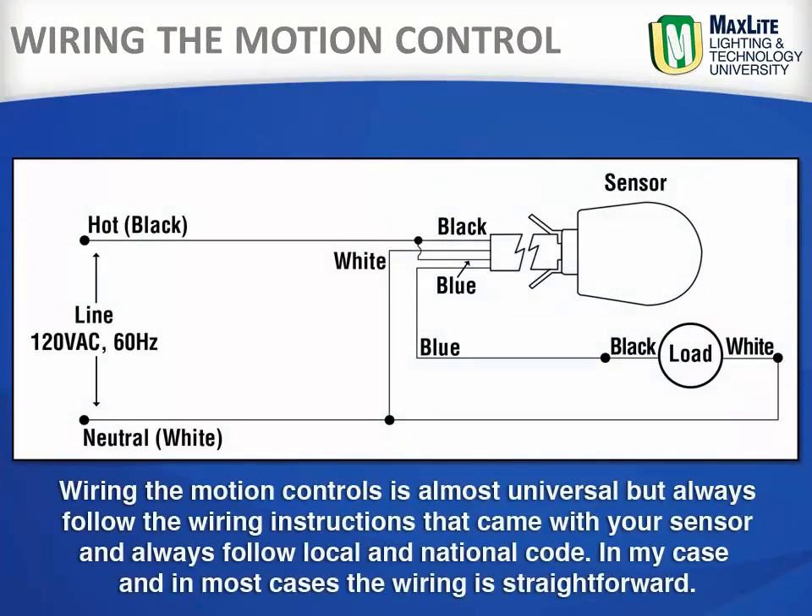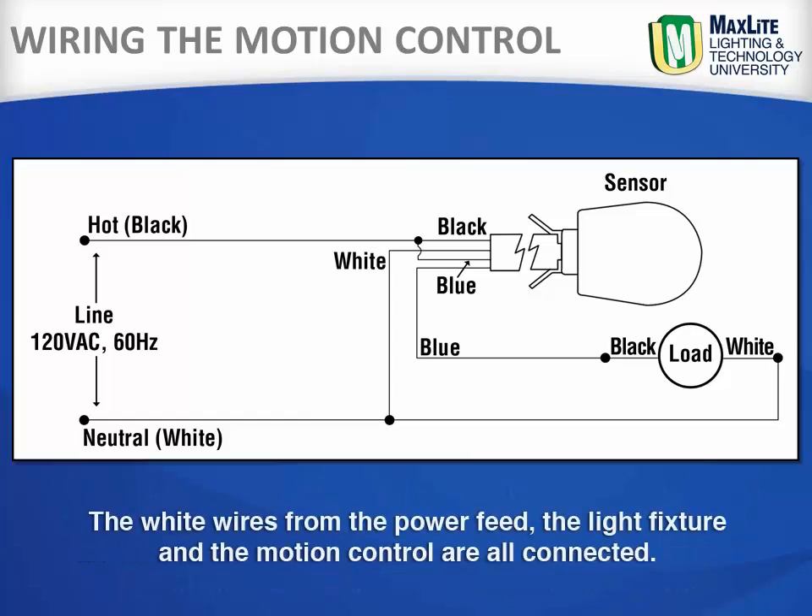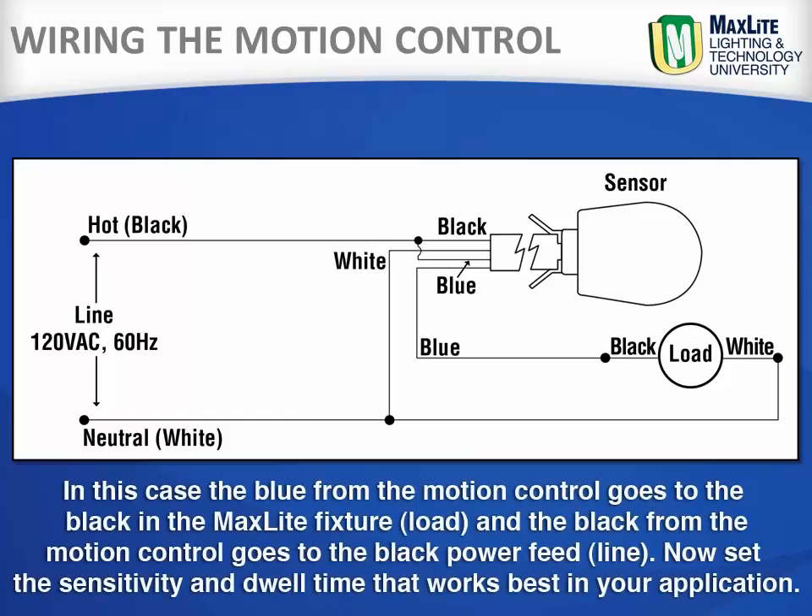Wiring the motion control is almost universal, but always follow the wiring instructions that came with your sensor and always follow local and national code. The wiring is straightforward: the white wires from the power feed, the light fixture, and the motion control are all connected together.